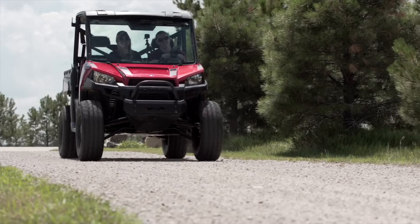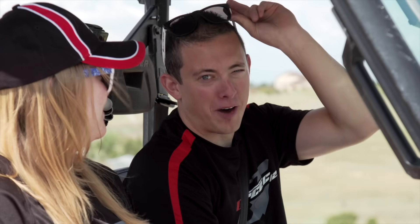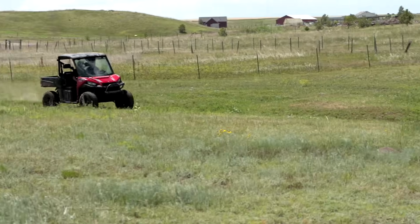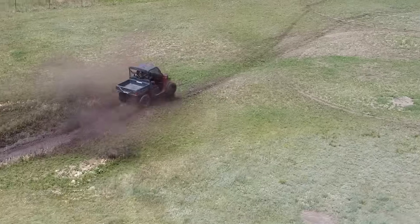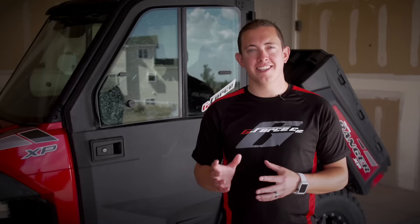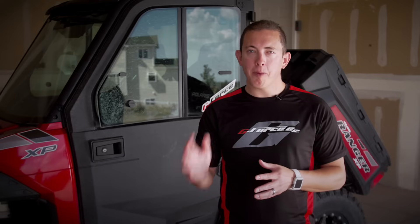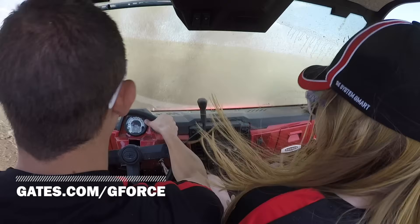Now you're ready to start shredding the terrain with your new belt. It's that easy. When it comes to Gates G-Force belts and all other CVT belts, remember: don't break it, break it in. For more information, visit Gates.com.